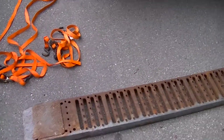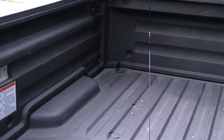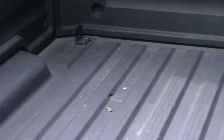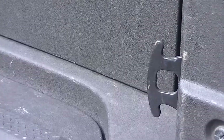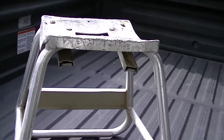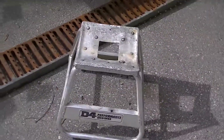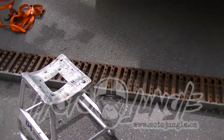Make sure you have your straps ready and your ramp, and obviously your motorcycle. The Honda Ridgeline came with pre-installed tie-down anchors, which is great. If your truck doesn't have them, install them or find a safe way to anchor the straps. We're also going to use a motorcycle stand — really handy for maintenance, cleaning, and loading. Pick one up at motojungle.ca; they're dirt cheap.